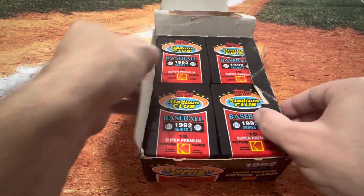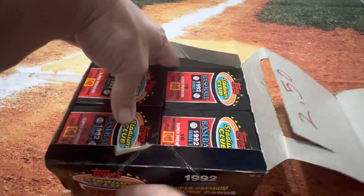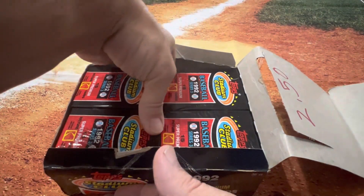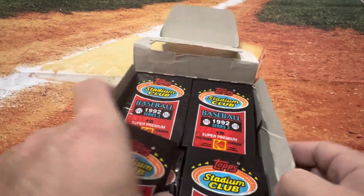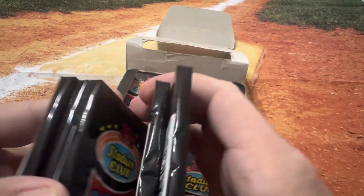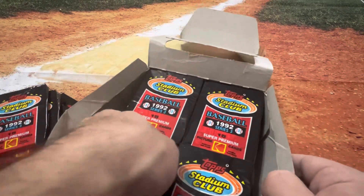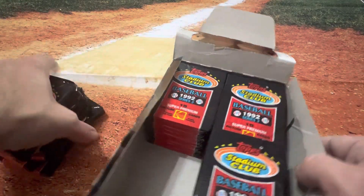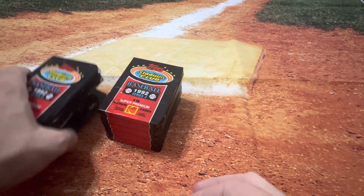I might just open half of it because it might take me a little bit of time to do it. The price on here says $2.50 — maybe that's per pack. I haven't opened this up in many, many moons. I'm a little worried that the packs might be bricked. We'll have to see how these cards come out. From the feel of them, they feel kind of hard. That's not a great feeling, so we'll just open half of them.